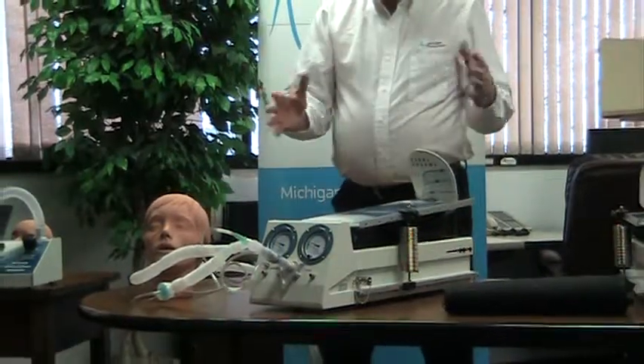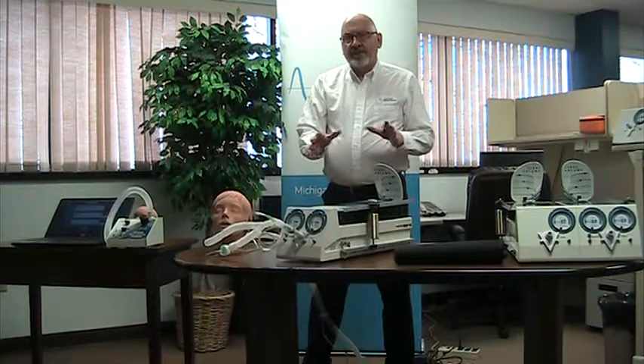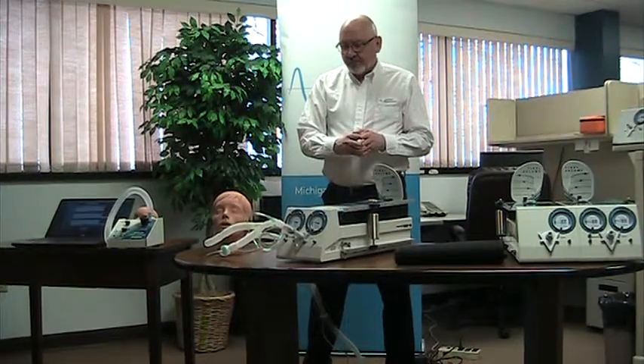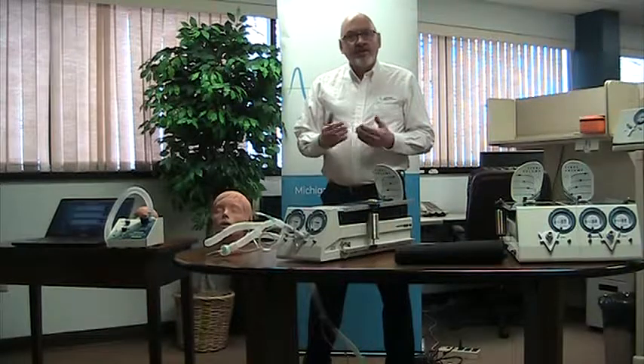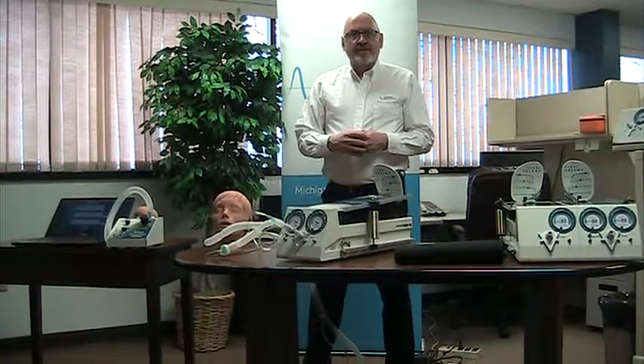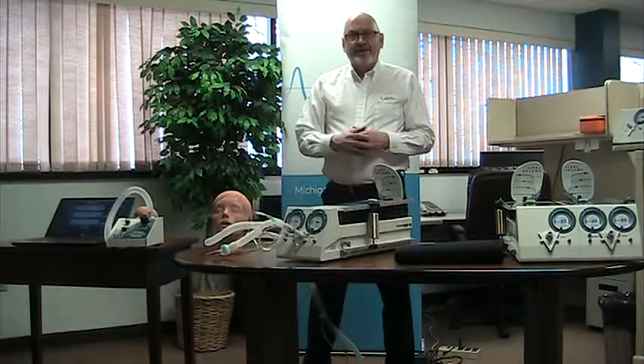So that's just a basic overview of what it is we're simulating and how we do that. If you have other questions, we invite you to contact Michigan Instruments or to visit our website at www.MichiganInstruments.com. Thanks again for your time.